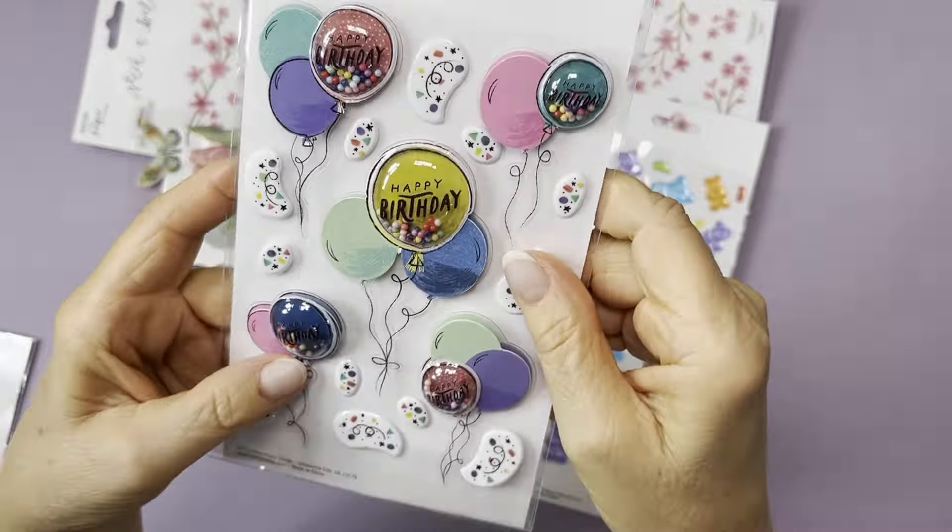I got two different sunflower ones. This first one has bees — not beads, bees — and those bees are kind of cute. That one was a dollar 19. Then this plain sunflower one was a dollar 49. I ordered this one online because they didn't have it in store, but they did have the plain sunflower in their fall section.